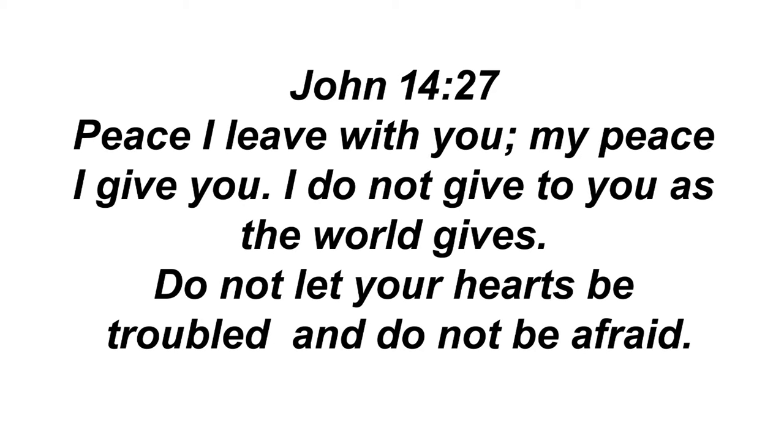Verily, verily, I say unto you, He that believeth on me, the works that I do shall he do also. And greater works than these shall he do, because I go unto my Father. And whatsoever ye shall ask in my name, that will I do, that the Father may be glorified in the Son. If ye shall ask anything in my name, I will do it. He that hath my commandments and keepeth them, he it is that loveth me. And he that loveth me shall be loved of my Father, and I will love him, and will manifest myself to him.